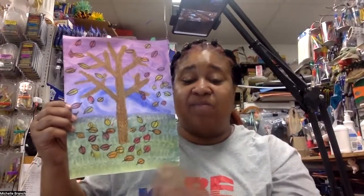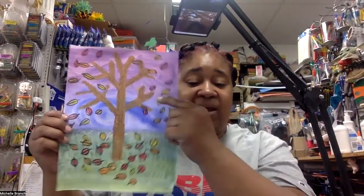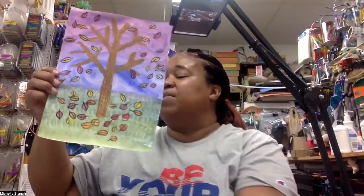I'm going to go ahead and change my camera so that we can paint the tree and the leaves. We've got leaves floating in the air, leaves on the ground, and leaves attached to the trees. Let me go ahead and do that part now.